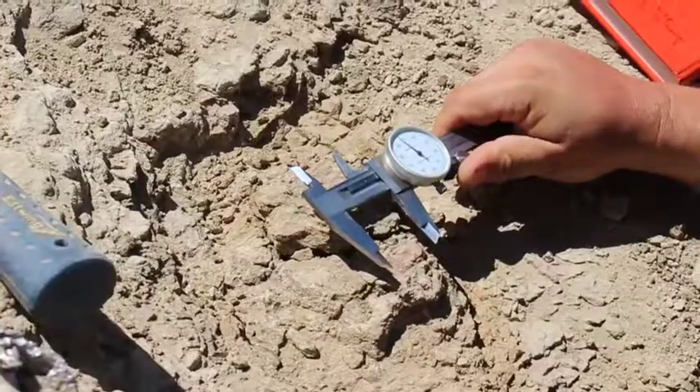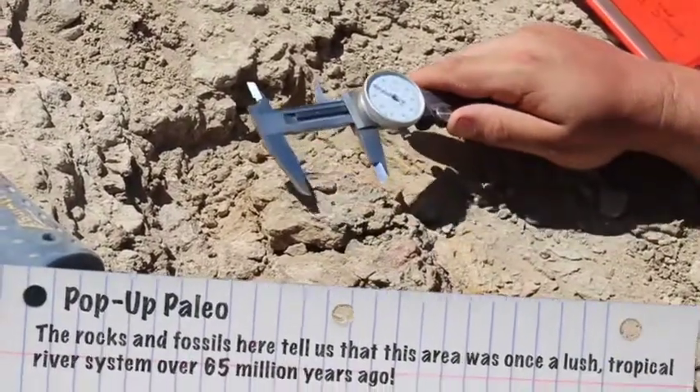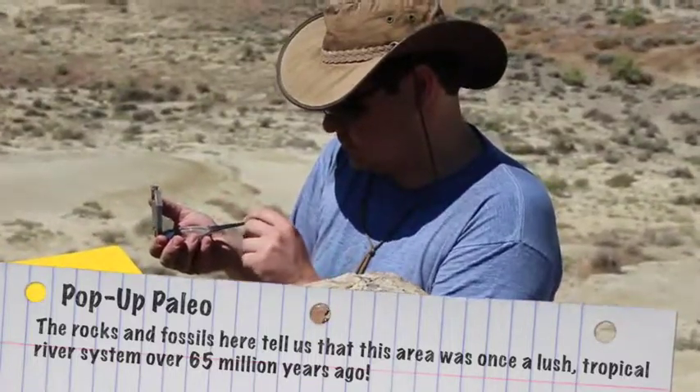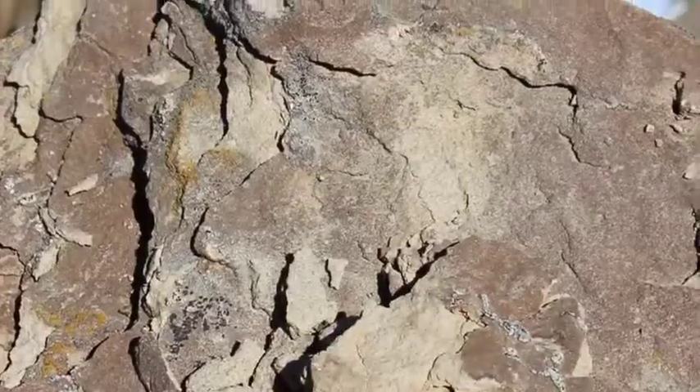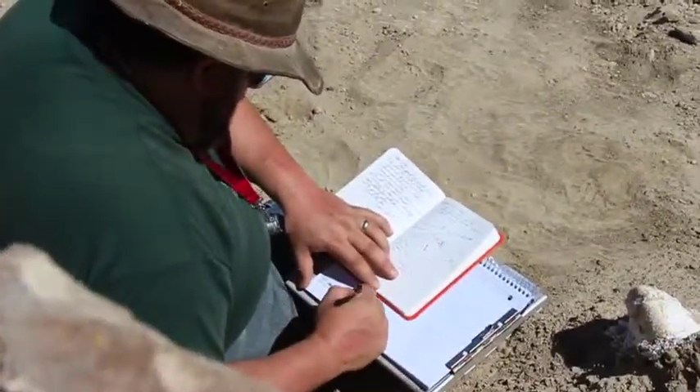We can learn about things like how the animal died and how it lived. Did it live in herds or did it live most of the year alone? What did it eat? Did it live in a desert or in a tropical environment? Notes we take now about the bones, how they're lying, and the rocks surrounding them can help us answer these questions and so much more.